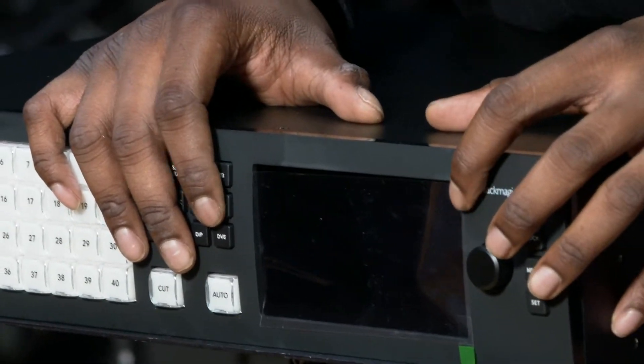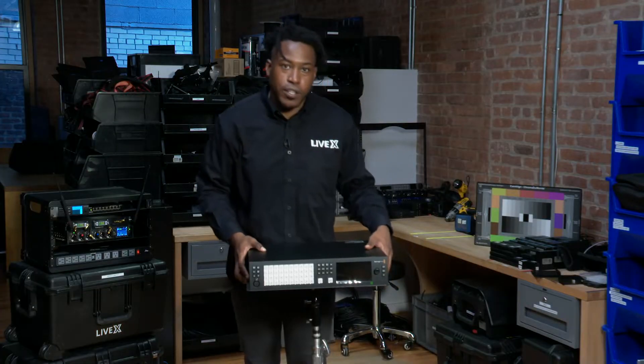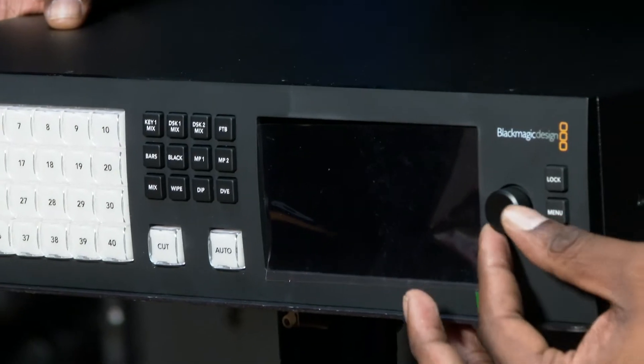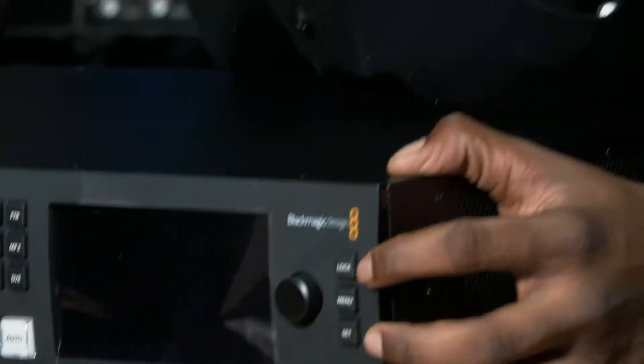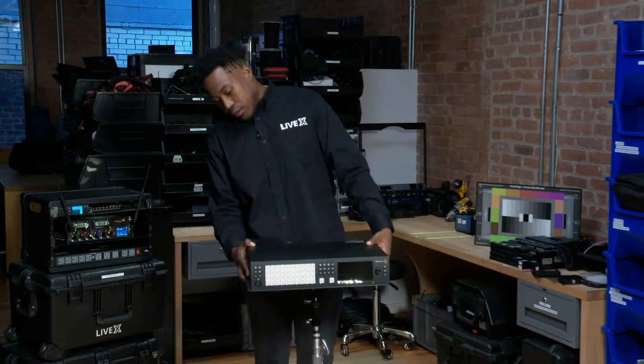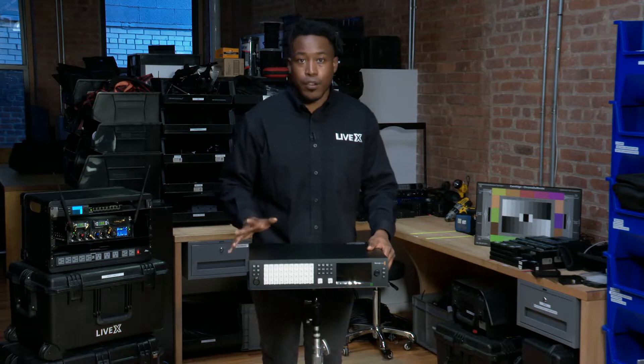We get this beautiful four inch screen here with the plastic cover to protect you from any scratches when you're taking it out of the box if you get a little too excited. We also have the knob to navigate the menus, as well as the lock button, menu, and set. This unit is pretty nice and pretty solid.